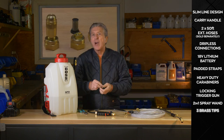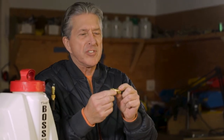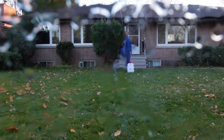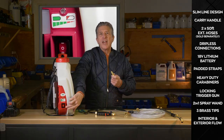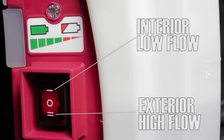The system also comes with brass tips. This one here is the standard pin and cone — probably one of the more popular in the field because you can actually spray up to 28 feet in the air. On our flow control switch, there's one setting for exterior and one for interior.